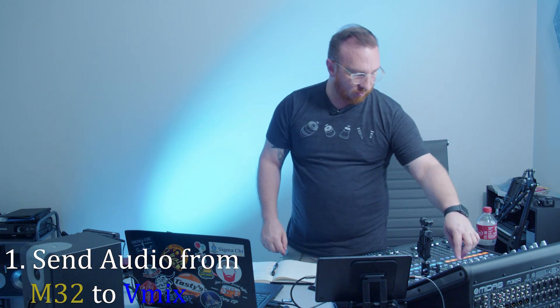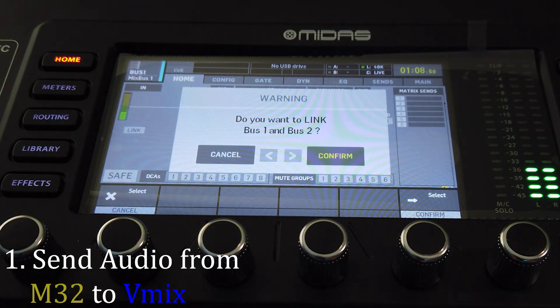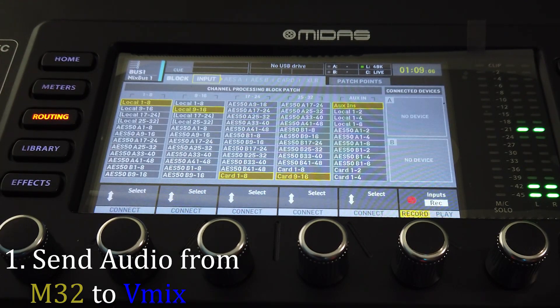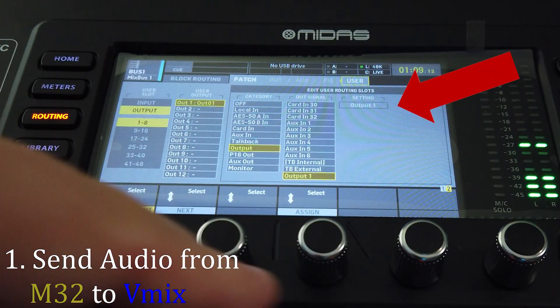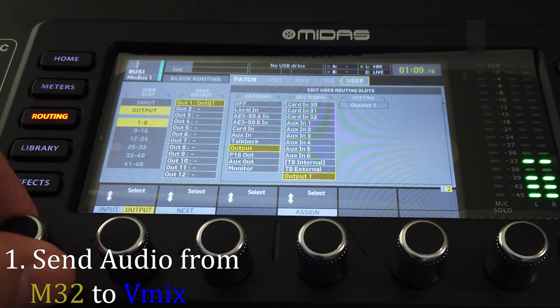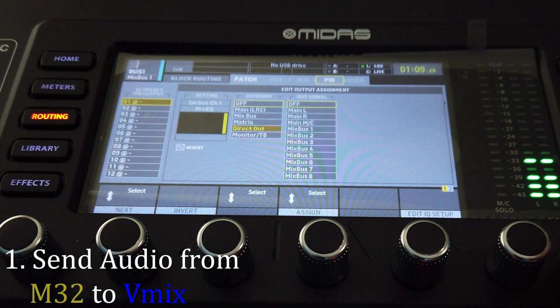We're going to start on the M32 and then do some settings in vMix. On the M32 I'm going to select bus one, then click the button that says Link — it'll ask if I want to link bus one and two. I've linked my two channels. Now I want to go to the routing menu and go all the way over to User. I'll press down on the first knob to switch from input to outputs, select output one, scroll down to where it says Output, set the output signal to output one, click it, then scroll to output two and set that as well.